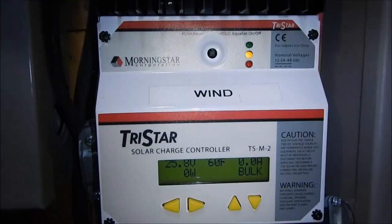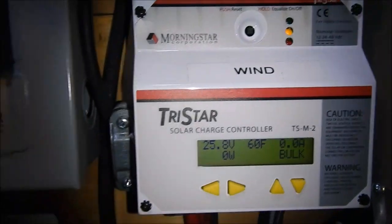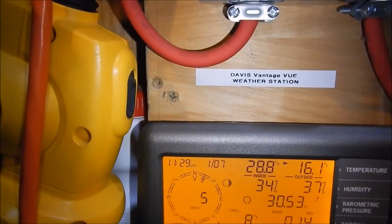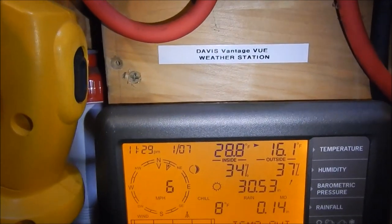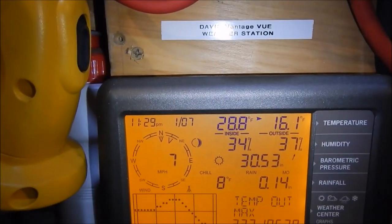It's 60 degrees Fahrenheit at 11 o'clock at night. Eight-degree wind chill, 16.1 degrees outside. Battery bank is holding at 60 degrees Fahrenheit — that's a believer for me, that is working good.